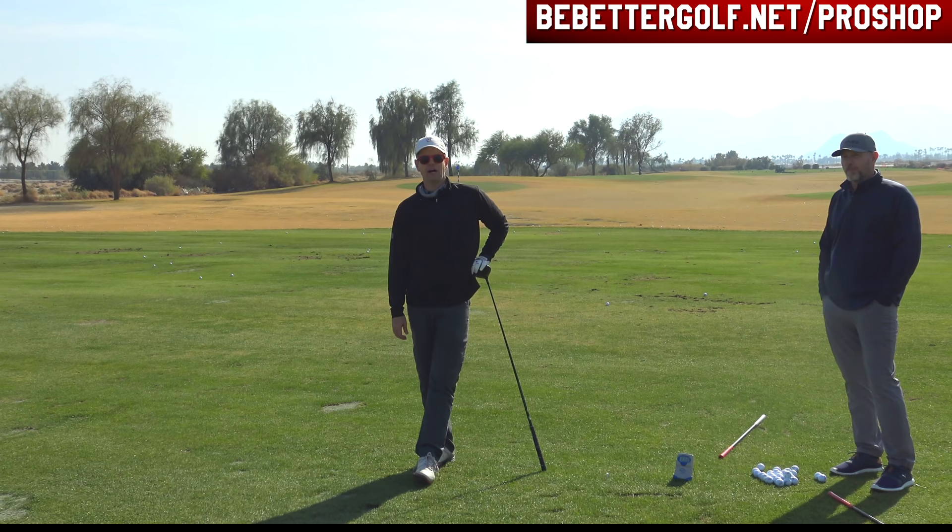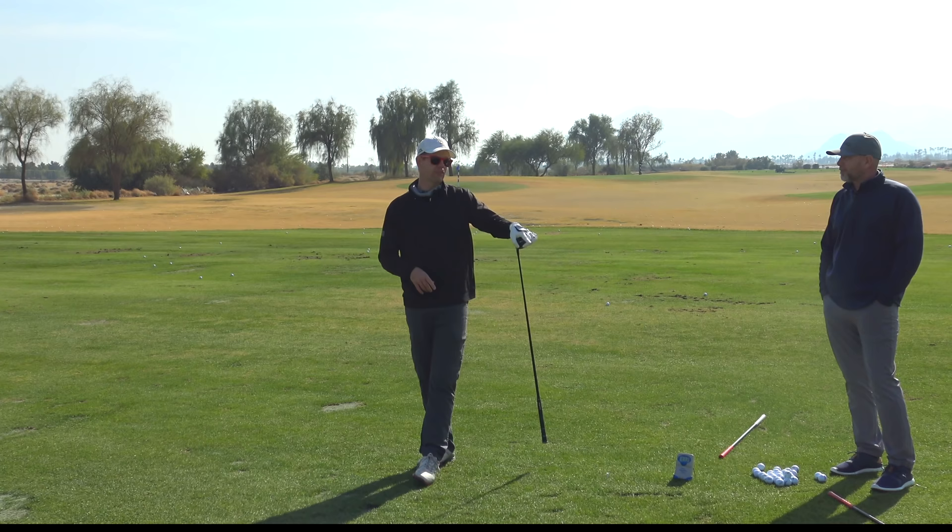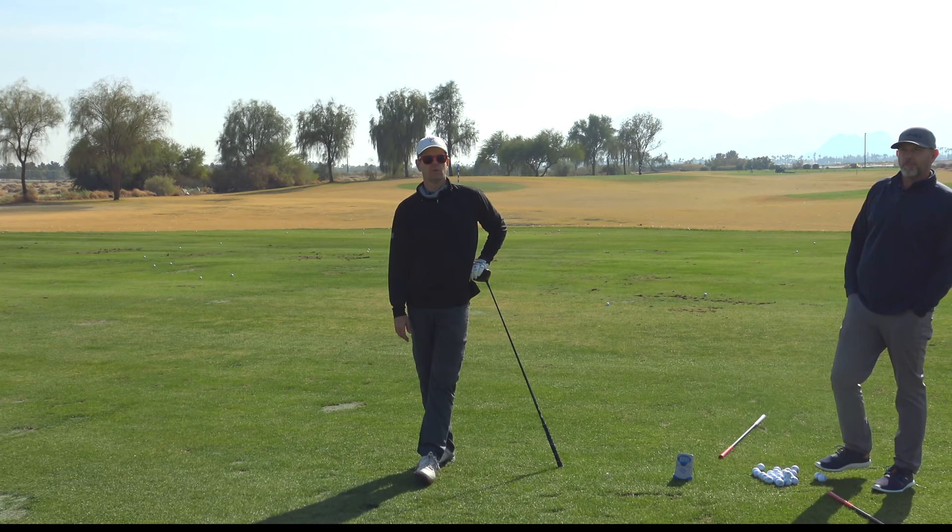If you're interested in the Golf Stick Pro, go to bebettergolf.net — it's a great holiday gift, and if your New Year's resolution is to be faster this time next year, get the Golf Stick Pro. It's the best tool for getting faster as long as you actually use it. We have a great Be Better Golf exclusive workout to follow along with. Go to bebettergolf.net/pro-shop to find it. Stay tuned — if you liked the towel drill, there are some really cool things coming from Golf Stick Pro in 2021. See you later guys!